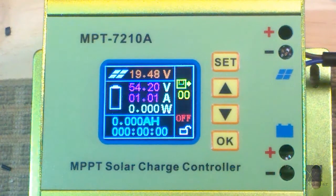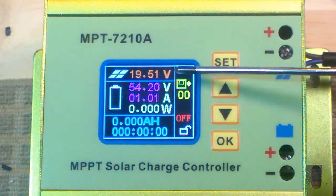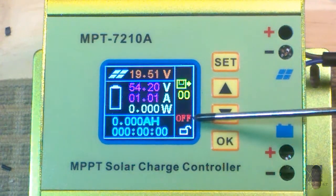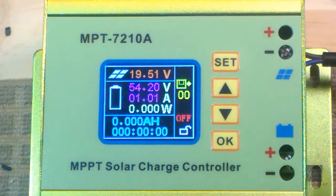Now that the unit has been programmed, what would be the expected behavior? When you have this hooked up to a battery and you feed solar power into it, it's going to show on the display at the very top the voltage of your solar panel array. In my case, the display is going to say 'off' right here because I have it set to be off when you first start the controller — it's not going to charge.